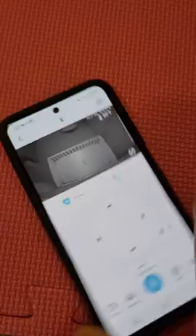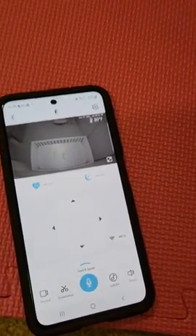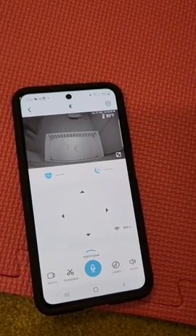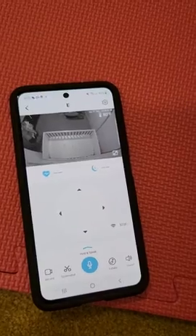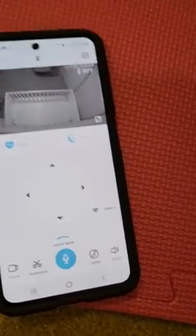You can set it up so if it hears a loud noise, the camera will automatically start recording and send you a notification. That way you can go back and look at why she woke up — like, oh, somebody was delivering something and the doorbell went off, or the dog decided to bark.